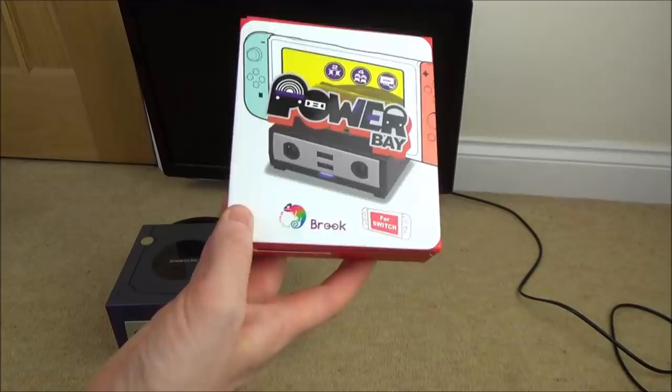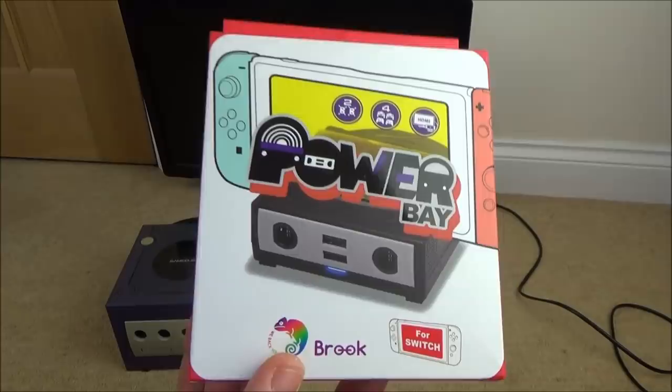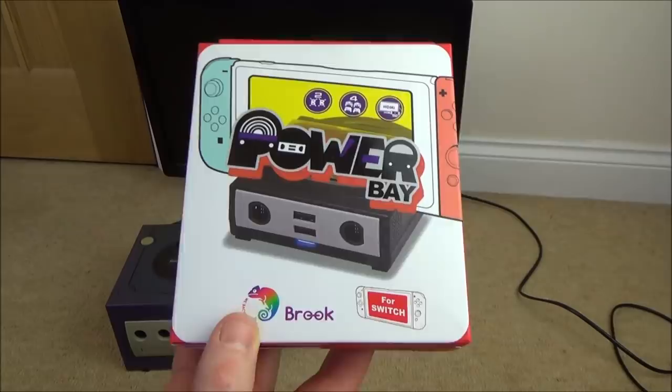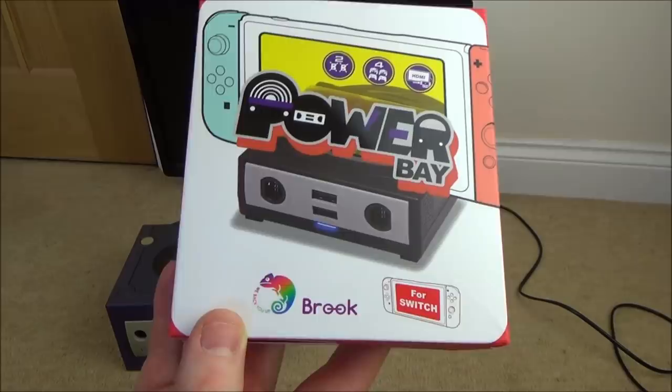This was sent to me for free by Brook but it is not a sponsored video — I'm not getting paid for this. When they told me about it they asked if I'd like to look at it. I often get asked by various companies to look at different things. Normally I don't because I don't really like the products, but with this one as soon as I saw it I thought it looked clever and I would like to review it, hence the reason I'm doing a video on it. So now let's get started.